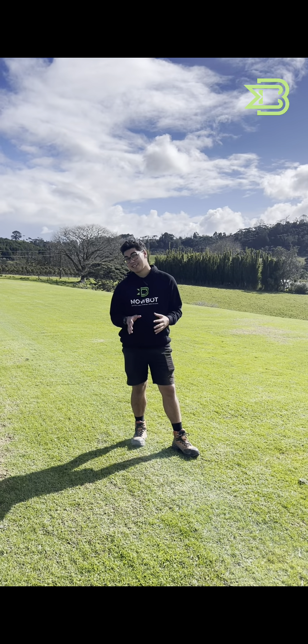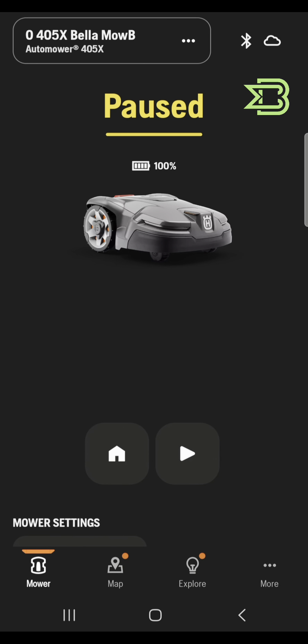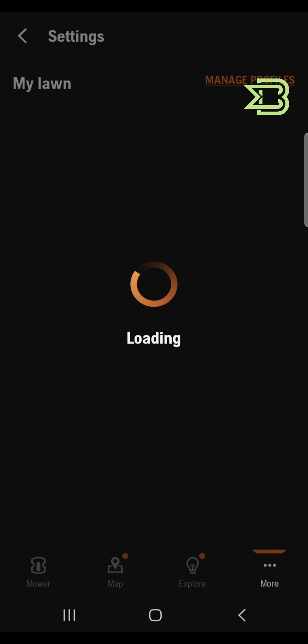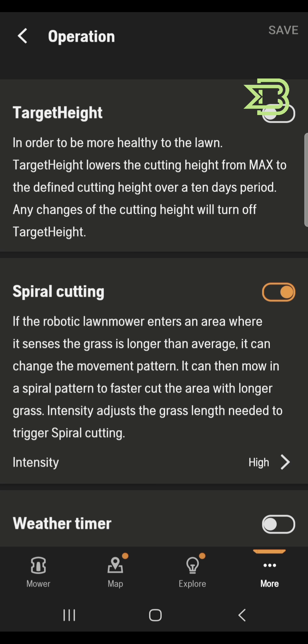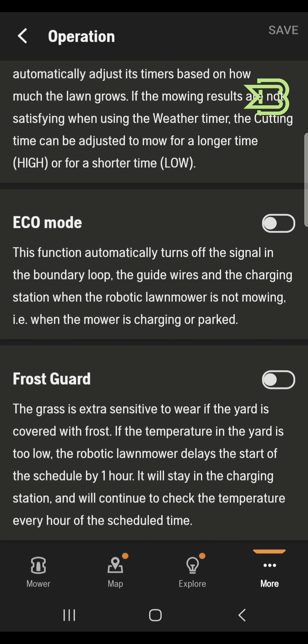So we're in the app now. I've pulled up a 405 on our screen. If we click on the 'More' button in the bottom right, then click on the settings icon at the top, once it loads we'll be looking for the setting that says 'Operation' — click on that, and then if you scroll down to the bottom you'll see the Frost Guard, which you can enable.